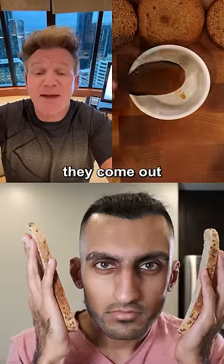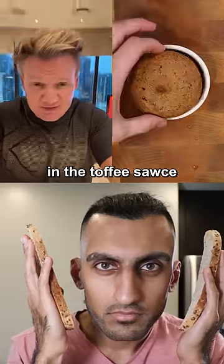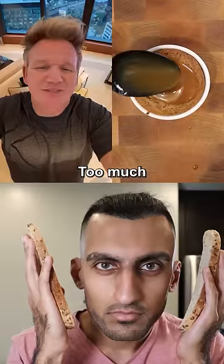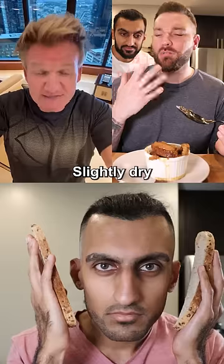You don't slice them into three. The minute they come out of the oven, you drain. The minute they come out of the oven, you coat them in the toffee sauce. It was too much messing around — I'm going to bake them again, twice baked, slightly dry.